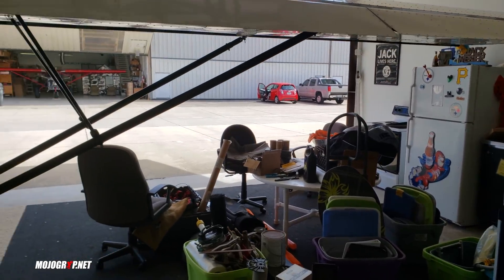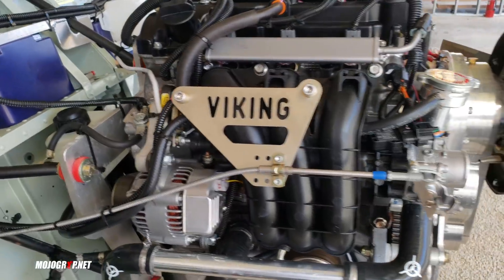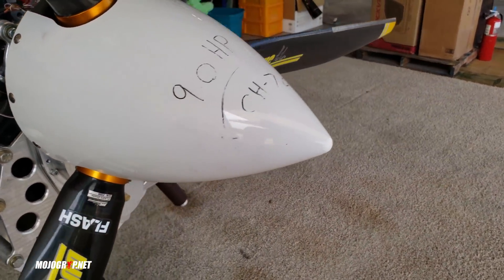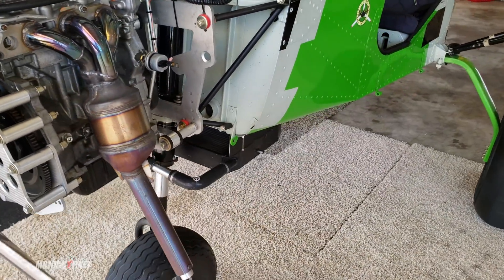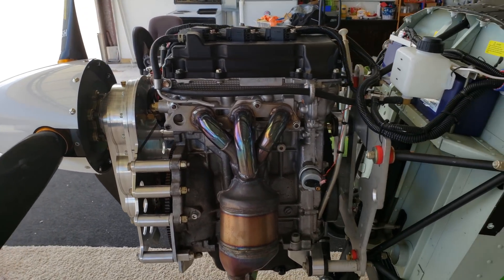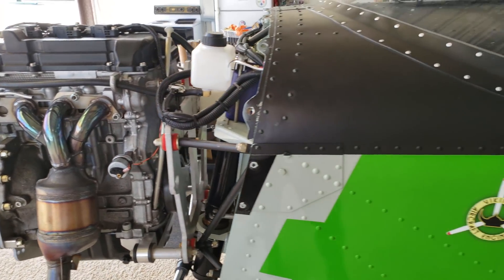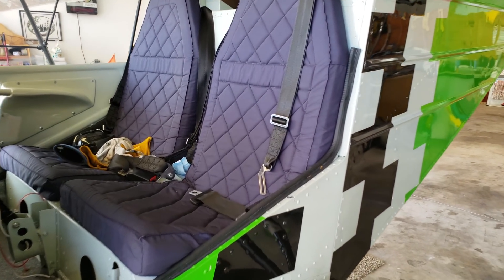Here we have the Viking 90 horsepower again. I don't have much information about the performance yet, and honestly I don't want to share any numbers because this engine is still being tested. It will be available to customers soon — if you want more information you'll have to contact Viking Engines for that.